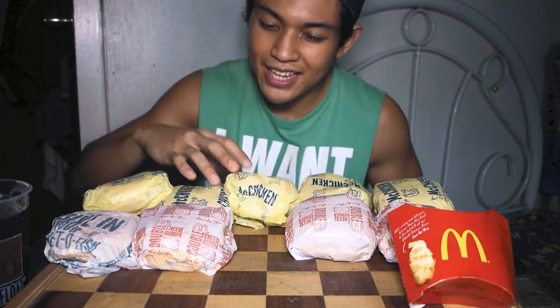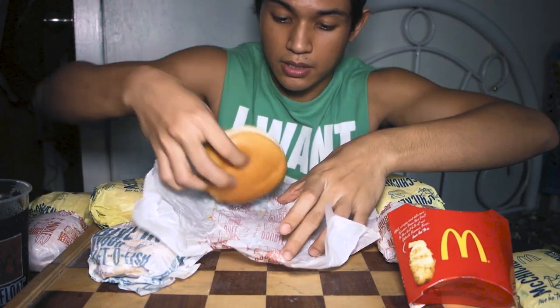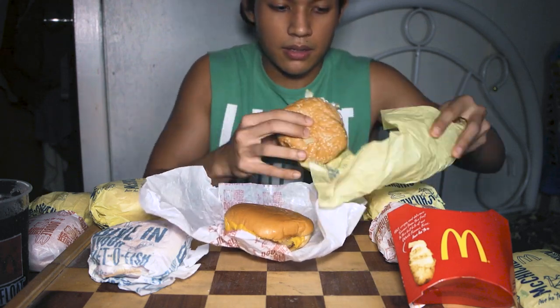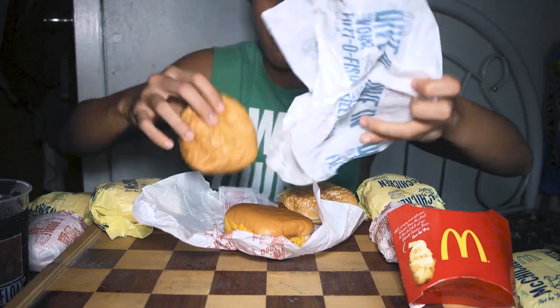So you will be needing: 1 McDouble, 1 Filet-O-Fish, and 1 McChicken. Let me set these aside for a bit since we have limited space. Here is your McDouble, McChicken, and here is your Filet-O-Fish.